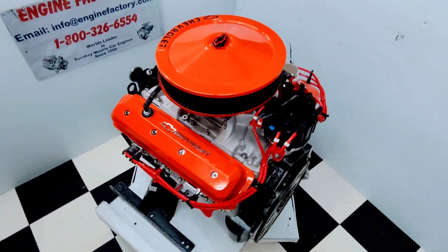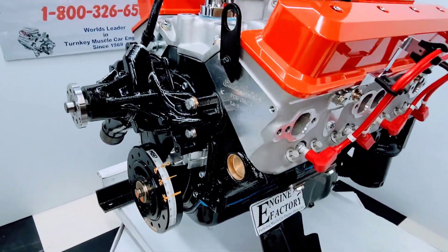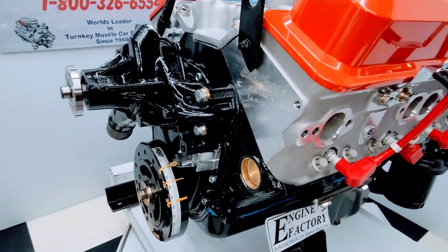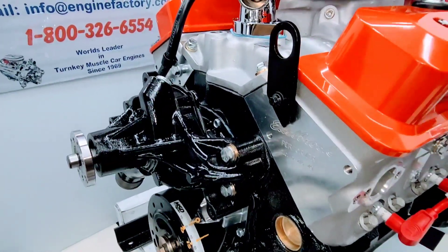Let me go over some of the highlights on the engine build. We started with a late model four-bolt main block, one-piece rear main seal. You have a brand new timing cover on there, new balancer, and the correct water pump for the '87 GMC truck.